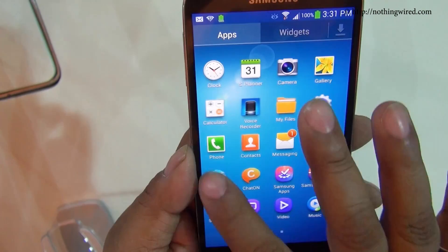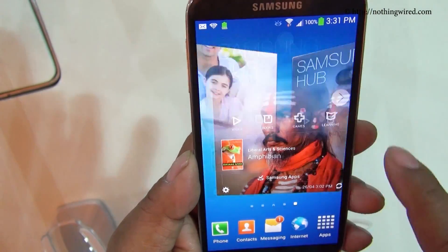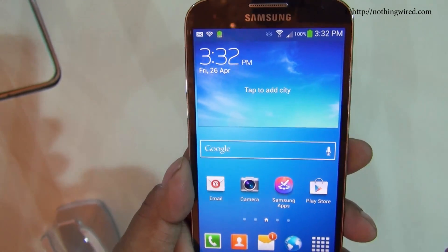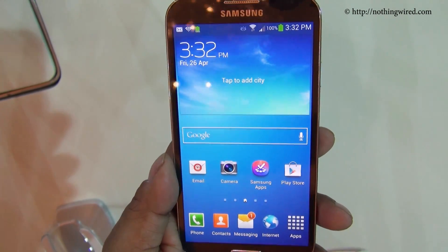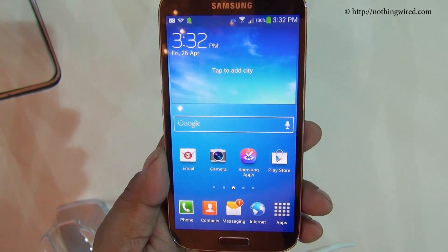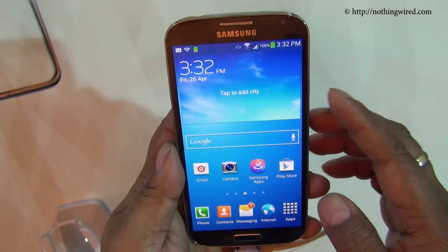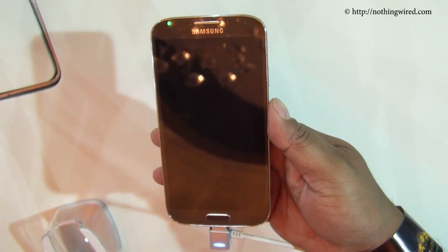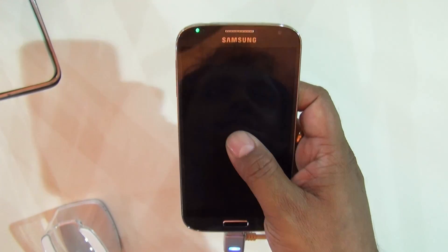So that's pretty much the Galaxy S4. We did experience lag at times with some animations, and the Samsung chief says there is no definite speed advantage of this Exynos octa-core version over the Snapdragon 600 quad-core version sold in the US. The Galaxy S4 is definitely one of the best devices on the market right now, although I just have a feeling it's starting to get a little predictable.